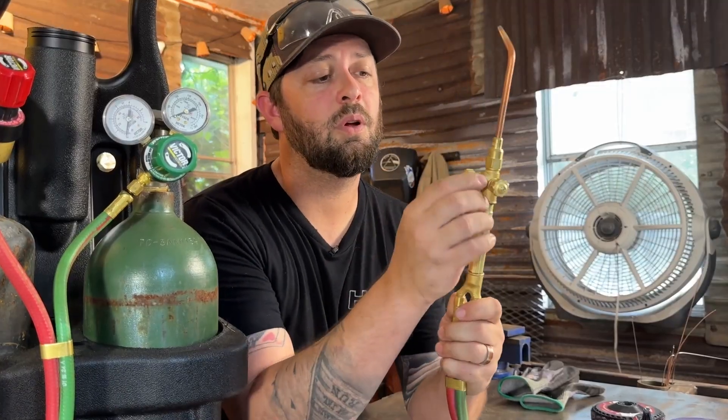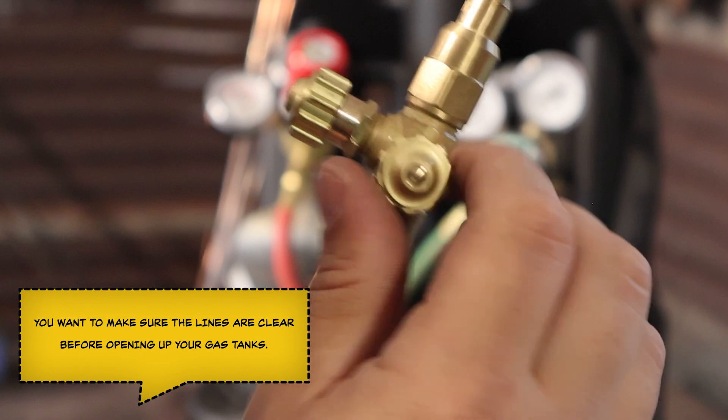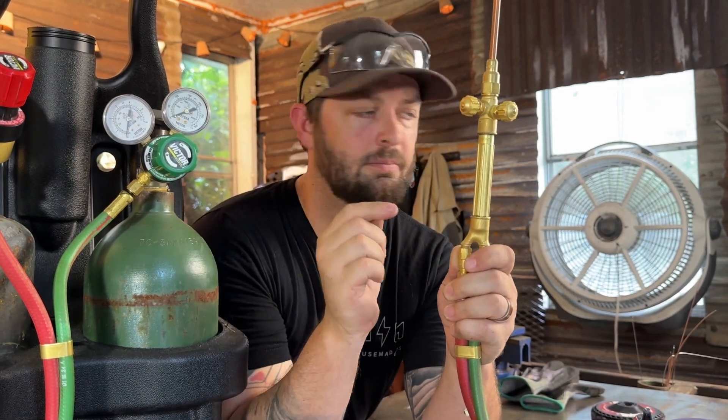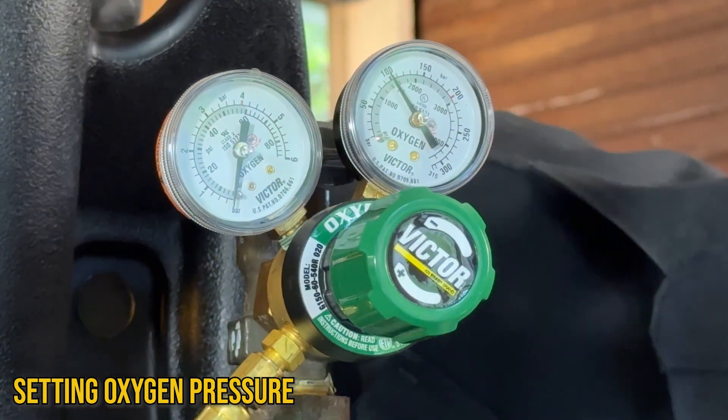Before we go any further, we definitely need to talk about the proper way to light your torch. To first light your torch, you're going to want to follow these steps. On the torch, we're going to want to make sure we open up both of our gas valves and then close them back up. That's the first step.